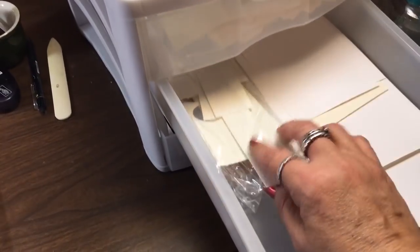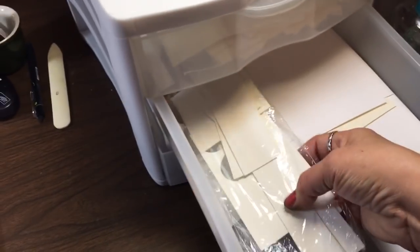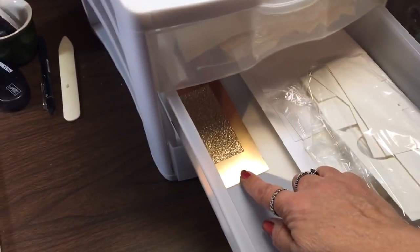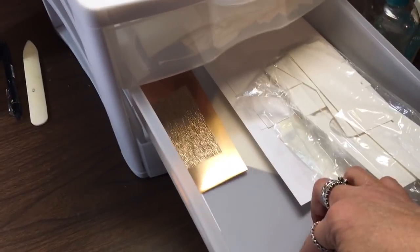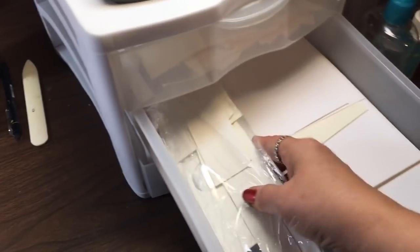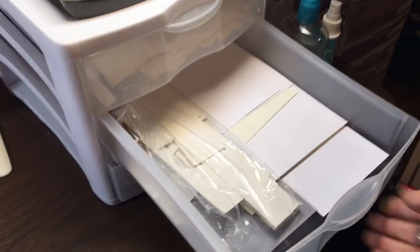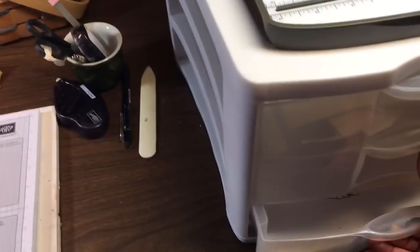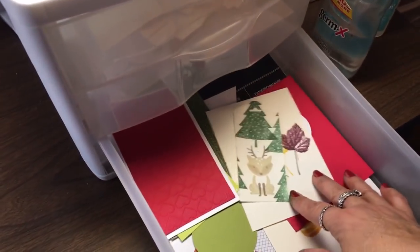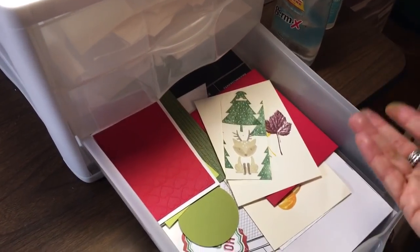I also have specialty paper scraps in the second drawer — scraps of watercolor paper, some foil, glimmer paper, and vellum — so I know exactly where they are if I'm working on a project and need something like that. In the bottom drawer I keep bits and pieces of cards that were started and never finished.